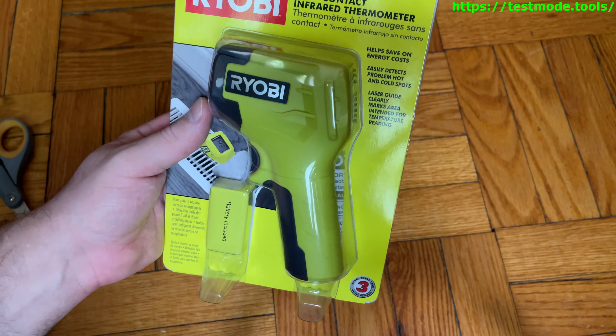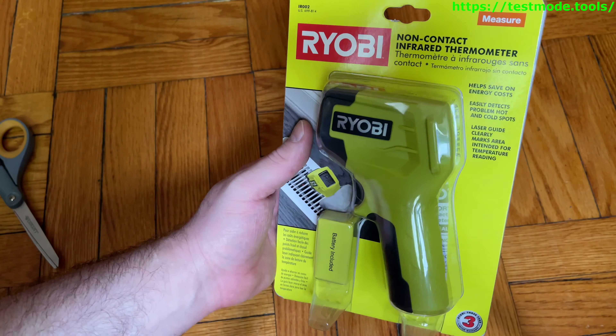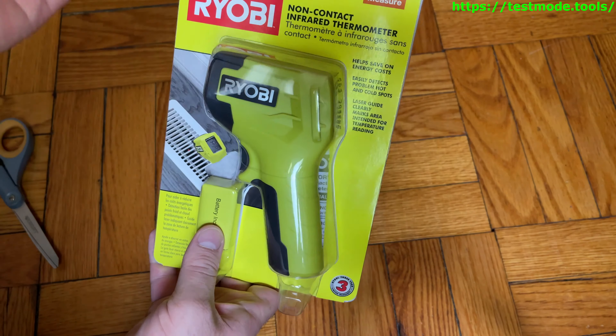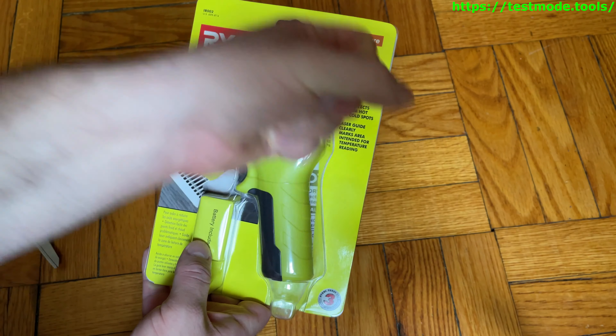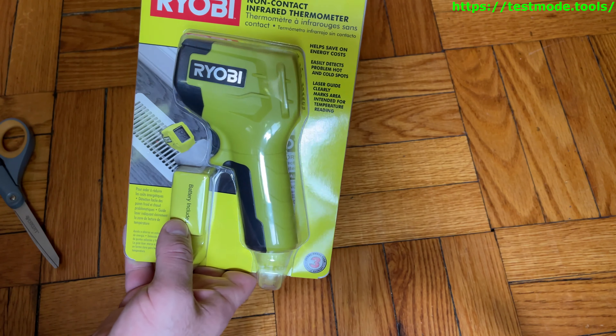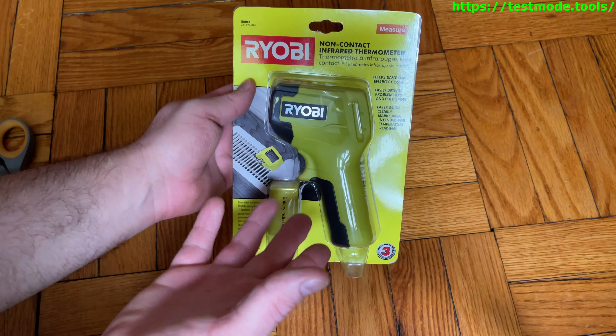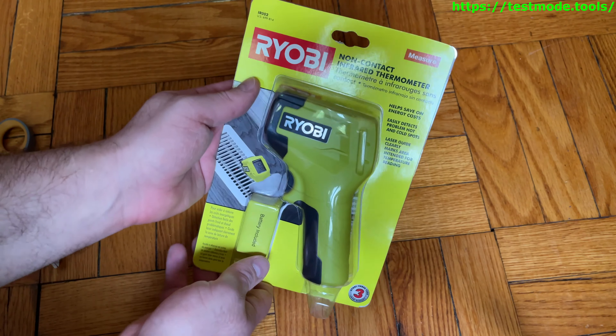Hey guys, I just picked up this Ryobi non-contact infrared thermometer. You point it at a surface and it tells you how hot that surface is. It doesn't tell you the air temperature or anything like that.